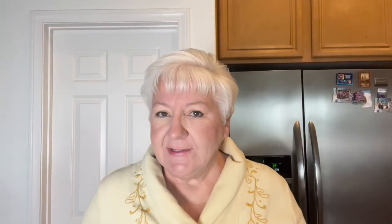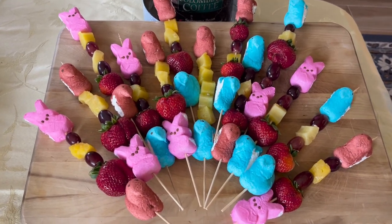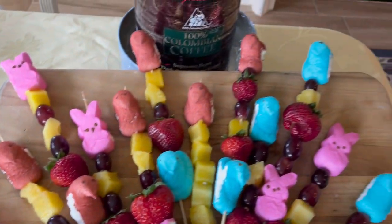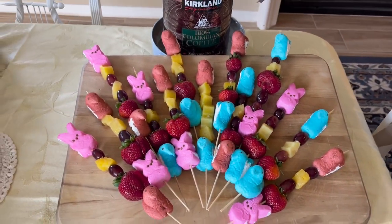My fruit skewers are all finished — let me show you how they came out. These are my beautiful fruit skewers: I've got strawberries, pineapples, grapes, and a couple peeps on each one, and I think they just came out adorable. If you're thinking of something fun and easy to do, give this a try — it only took me a couple of minutes and it was just so fun. I know the kids are going to be really excited. Have a great day everybody, bye bye!